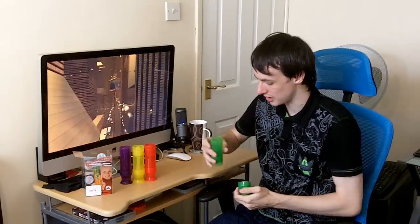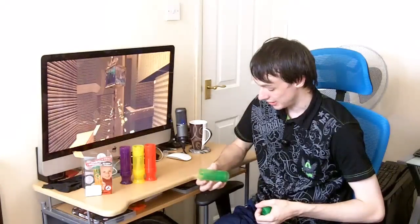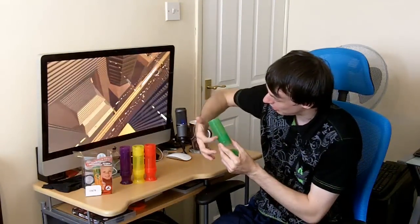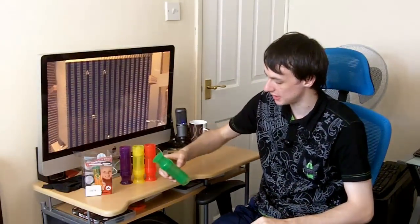You pull the top off like so. Fill that up with your smoothies, your fruit juice, or yoghurt. There is a measuring bar on here, which is good. And obviously you pop the lid on, stick that in your freezer and they freeze up.